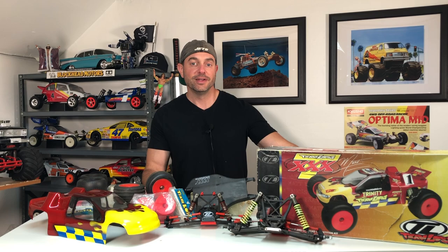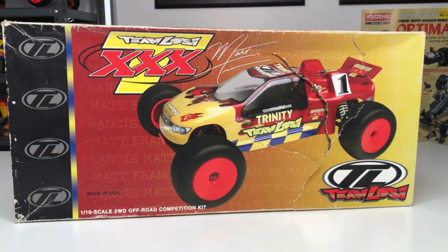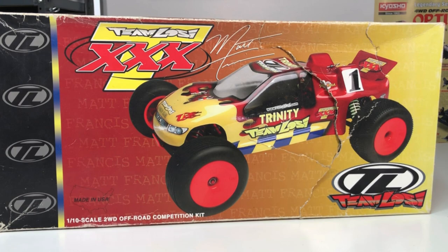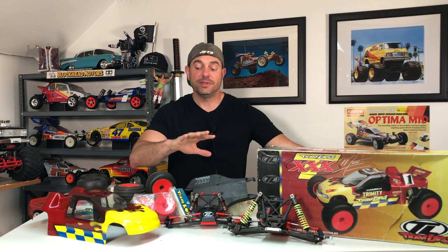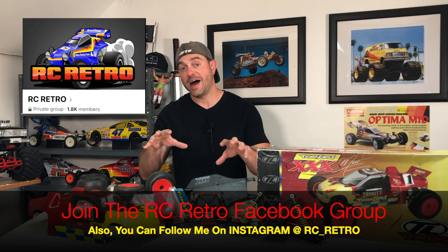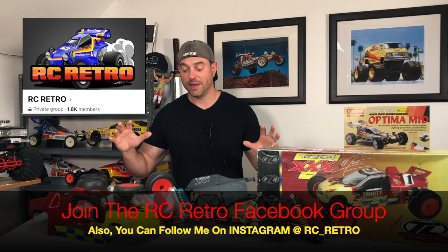What's going on everybody, welcome to the RC Retro channel. We're going to be talking a little Losi in this episode. I added another vintage stadium truck to my collection — specifically a Losi XXXT Matt Francis Special Edition. It took me a while to collect all the bits and pieces to put a full one together, but this is one hot looking stadium truck. I had my eye on it for quite some time and I'm glad I was able to add it to my collection.